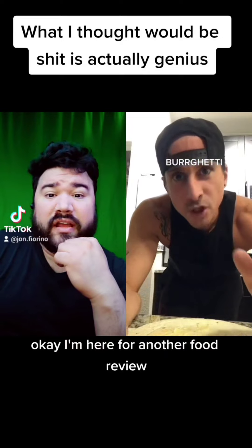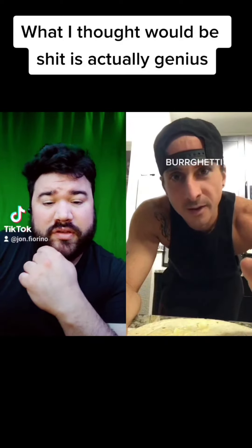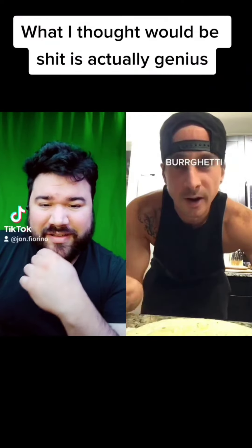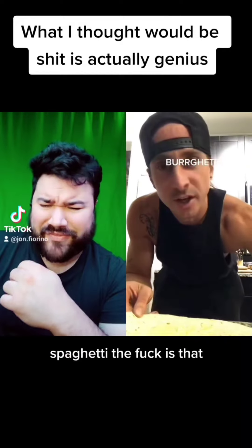Okay, I know I'm going to be giving some shit for this food review — probably from the Italians about this video. It's not a good start. Honestly, I'm freaking scared at this point. You tried, alright? This is called spaghetti — brighetti. I made this shit up. What the fuck is that?